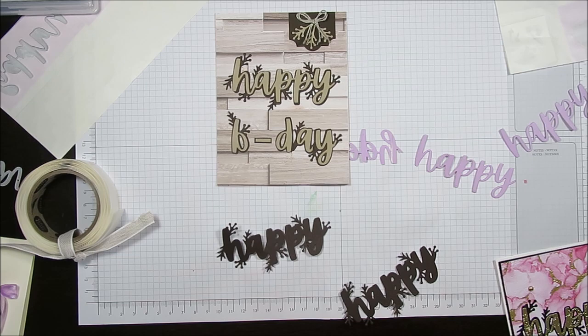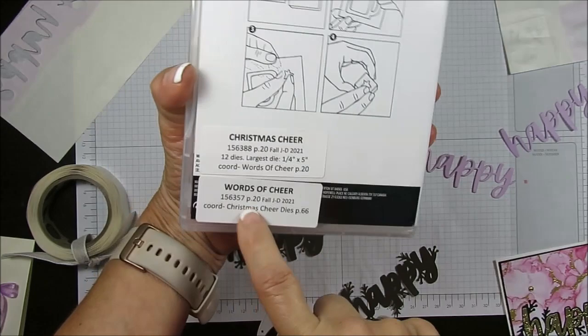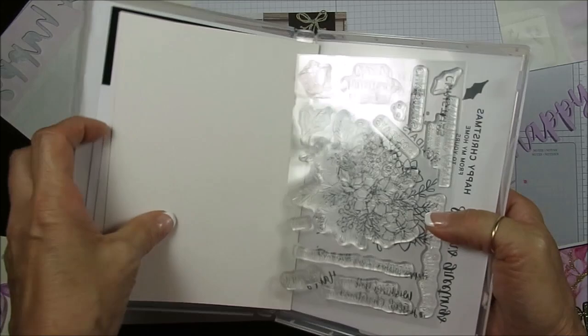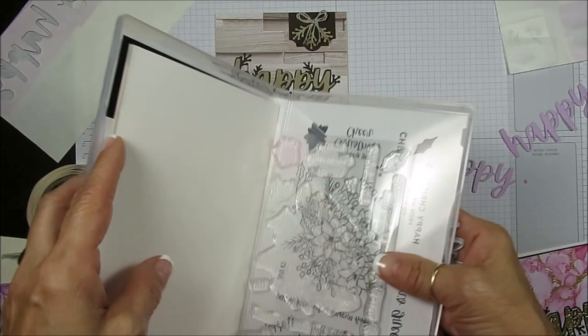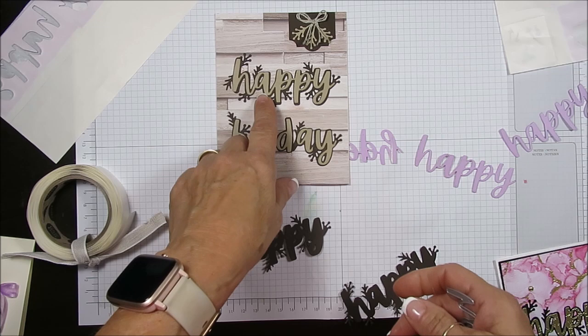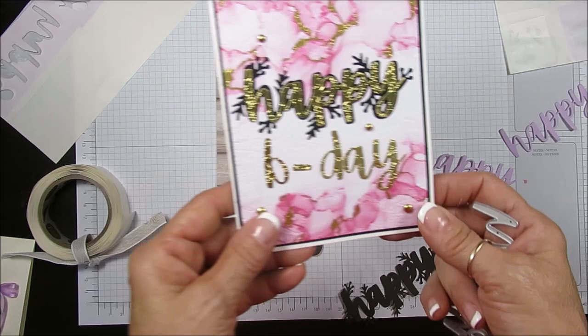I used the Appy die from Christmas Cheer. It's a holiday stamp set, but I am one that doesn't say 'Appy Holiday' — I like 'Merry Christmas.' So way back I did this card here and I stamped the birthday. I was designing a card for a group and that was the stamp set, the bundle I had to use, and I was like, I need to do something different.